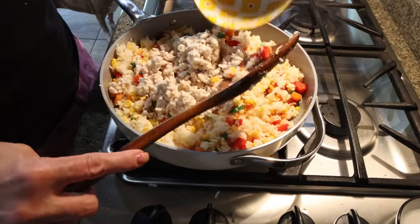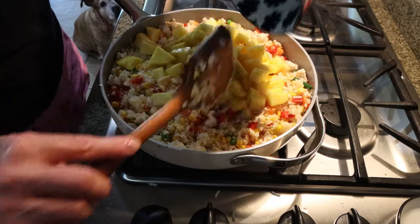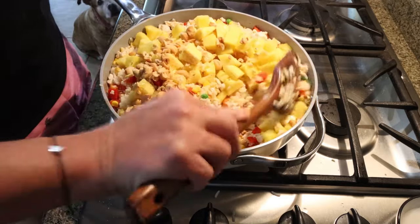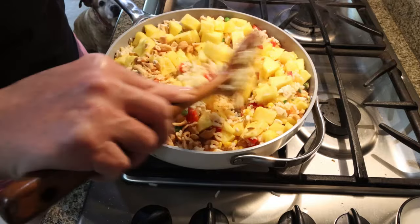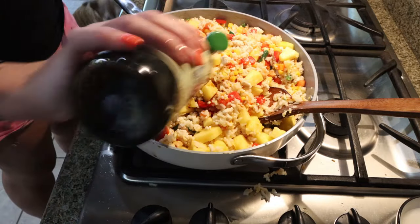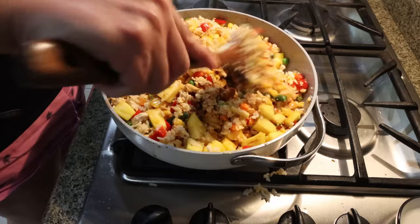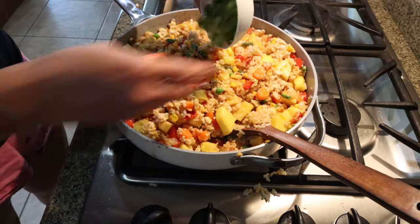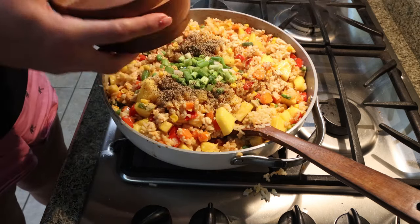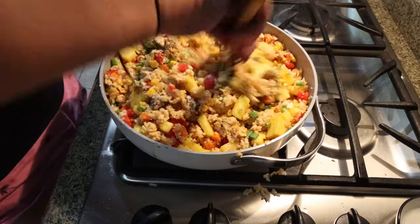Now I'm adding back in my ground chicken and stirring that into the rice, then adding in our diced pineapple and cashews. I cranked up the heat a little to fry up the rice a bit more and let it cook for a couple more minutes. We're adding in one teaspoon of sesame oil and a tablespoon of soy or oyster sauce, stirring to combine and sautéing for a couple more minutes. Lastly, we're adding in the remaining green onions and some salt and pepper.